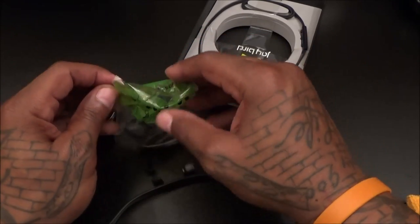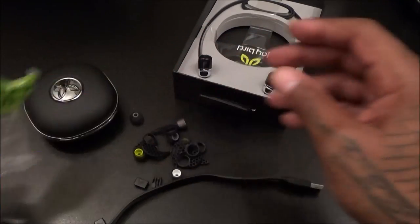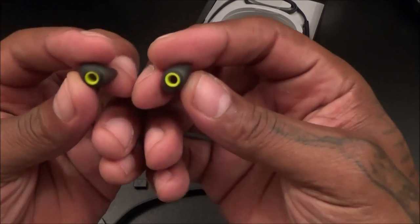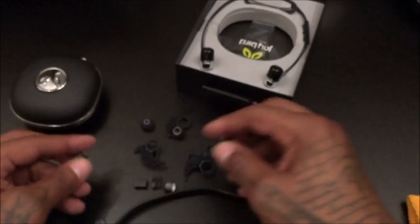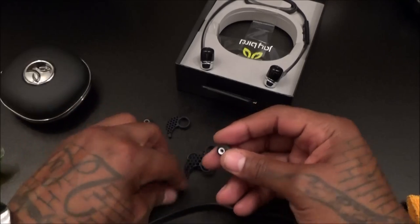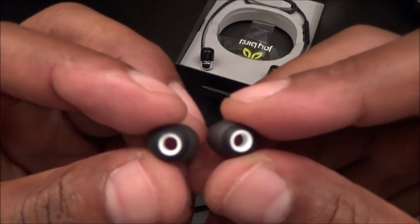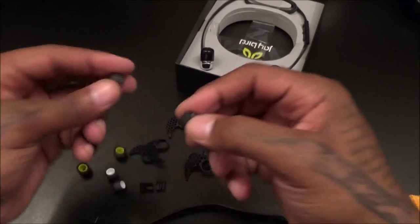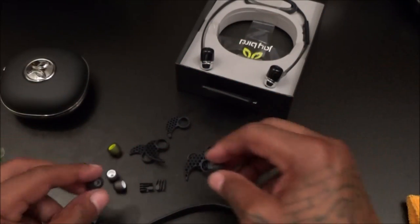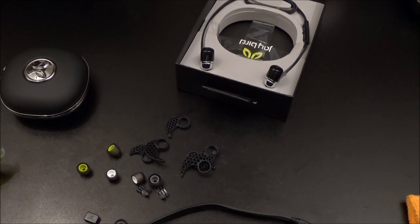Now let's check out the different sized earbuds and secure fit cushions. They're all color-coded: two green, two white which look like the smallest ones, and two gray which are the biggest. It's important to get the right size in your ear for the best sound — if the tips are too big and don't fit snug, you're going to lose some of that bass.